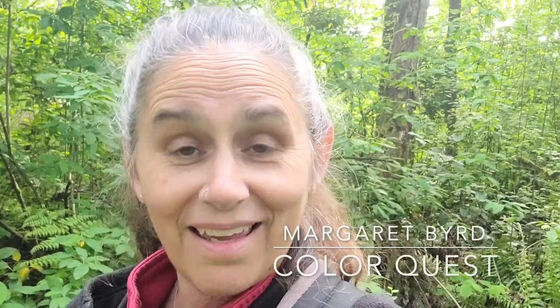Hi, this is Margaret Byrd, and welcome to Color Quest. I am out in my new forested area near my home, an area called Lake Stickney.